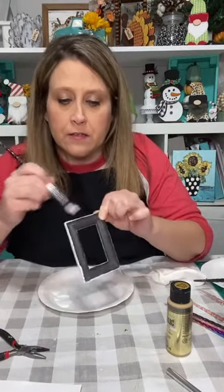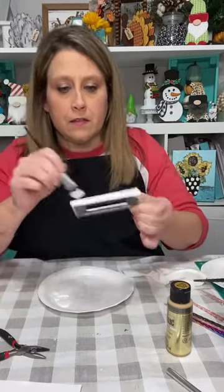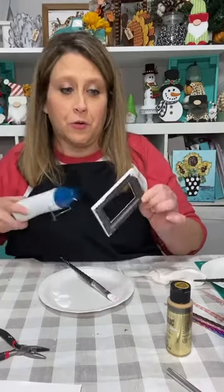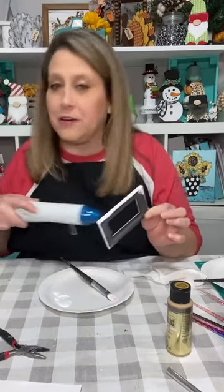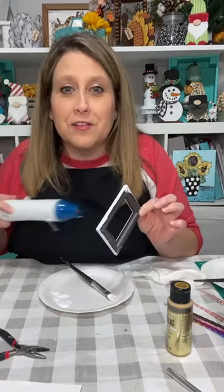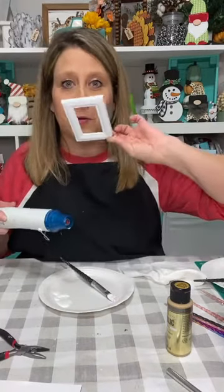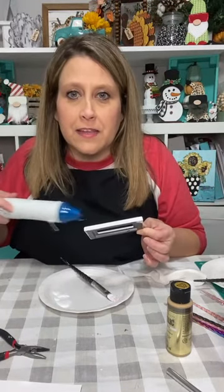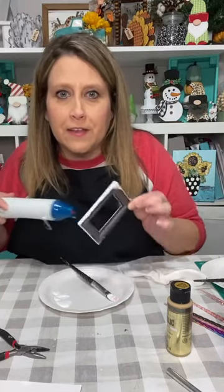We're going to put fur on it tonight too — god help me because y'all know I'm going to have a fur ball in my throat when I start cutting that stuff. We're going to make a jazzed-up Santa belly out of this ornament. I'm giving this little frame a good coat of chalk paint.